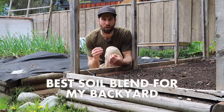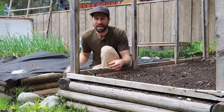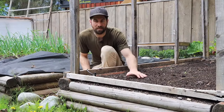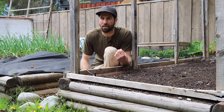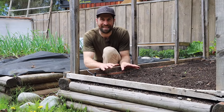For this experiment what we're going to do is compare these two beds that we have right here. This bed on the left hand side of me is a classic kind of Charles Dowding 100% compost no-dig no-till bed and we're going to leave it exactly as it is.